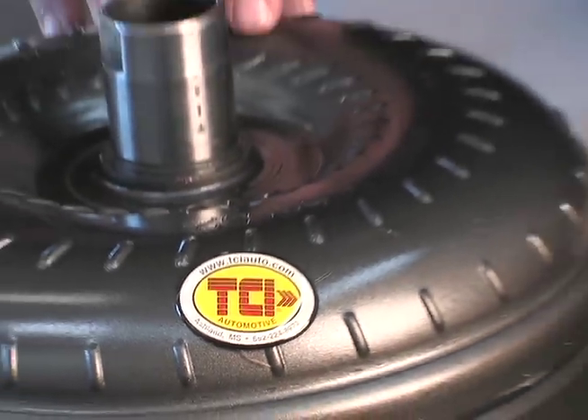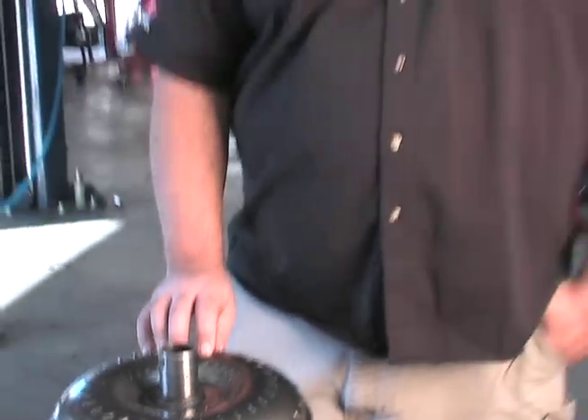There's no single part that has a stronger effect on the performance of an automatic transmission equipped car than a torque converter. I'm Paul Huizinga for Power TV and today we're at JBA Performance in San Diego, California where we're going to be installing a new TCI torque converter on our project S197 Mustang.